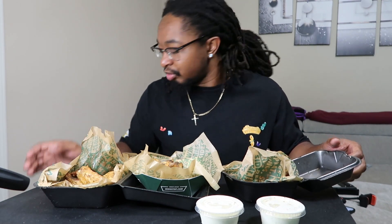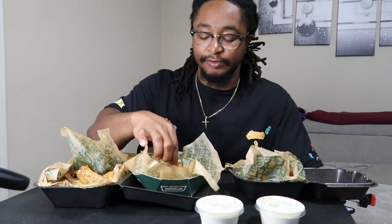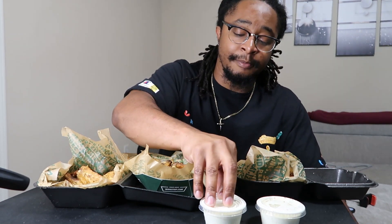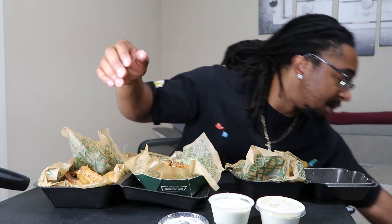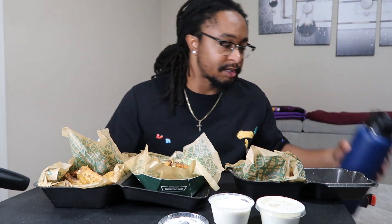We also have Spicy Korean — I don't know much about that one — and Garlic Parmesan, which I've never had before to my knowledge. I got the fries with lemon pepper seasoning and my ranch. Not sponsored, but shoutout to my new Iron Flask water bottle, 40 ounces — you can get them off Amazon.